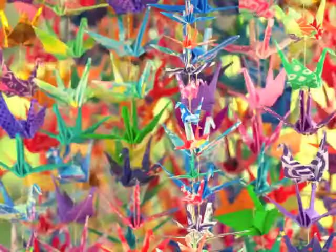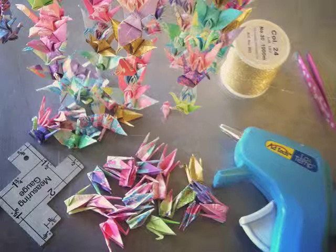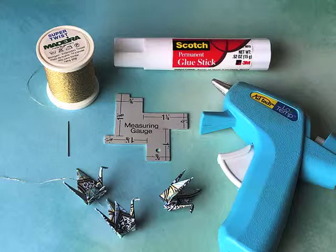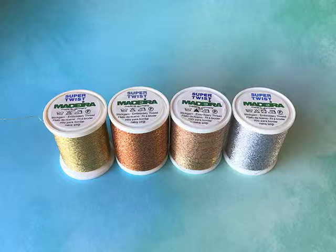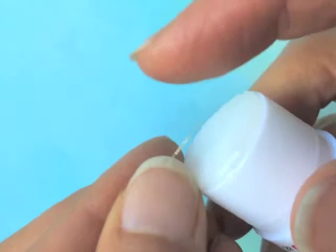Today's Tiny Gami online class is a demonstration of how I string my miniature origami cranes using a metallic embroidery thread and a low-temperature hot glue gun — not a high temperature, especially if you're going to be using a metallic thread, because metallic threads are more fragile and just don't hold up to high heat as well. You can actually burn straight through the thread.